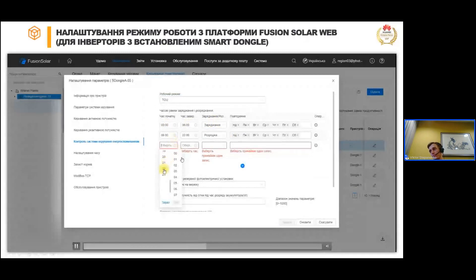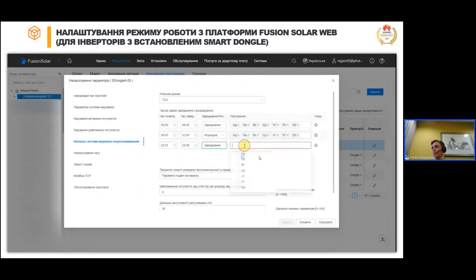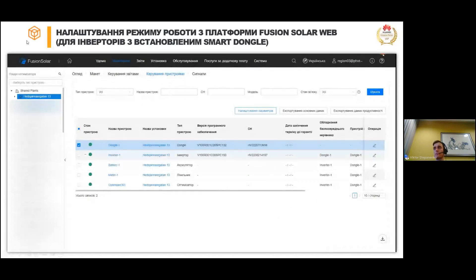Якщо у вас в системі присутній Smart Dongle, то керування режимом роботи системи здійснює він. Ви обираєте Smart Dongle, натискаєте «Налаштування параметрів», переходите в «Контроль системи керування енергоспоживанням» і обираєте робочий режим системи з усіма тими ж параметрами. Обов'язково слідкуйте, щоб часові проміжки не перетинались — якщо ви обираєте час, який вже обраний вище, поле підсвічується червоним, і ці налаштування не запишуться до інвертора. Обираєте дні тижня, пріоритет подачі зайвої фотоелектричної енергії і дозволену потужність заряджання від електромережі. Це всі налаштування, які необхідно зробити для зміни режиму роботи гібридної системи.